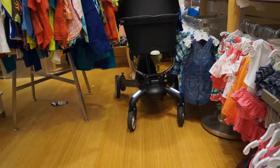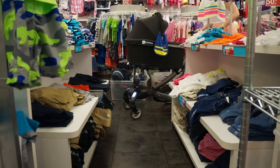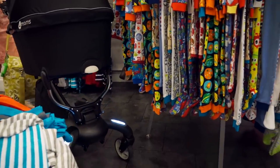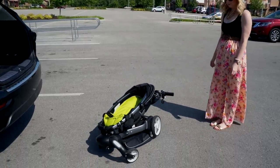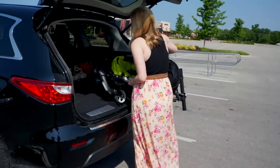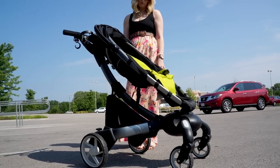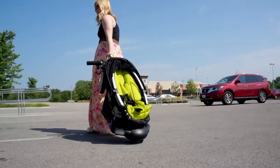Even though this is the perfect stroller to walk around the mall with, you may run into some problems navigating through smaller stores because of the wide wheelbase. As a mom, if there's one thing I dread more than changing diapers it's folding and unfolding a stroller. This stroller takes care of the folding mechanism perfectly — the only thing I don't like is the weight. It weighs a ton and putting it in the car is difficult. If you need to wheel it around, they've added convenient little wheels on the front so you can roll it like a suitcase.